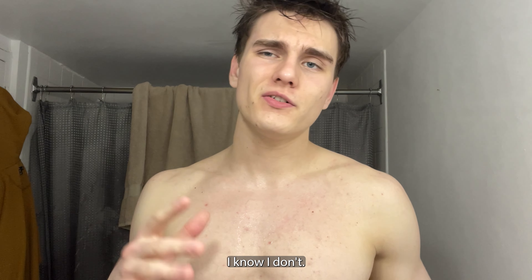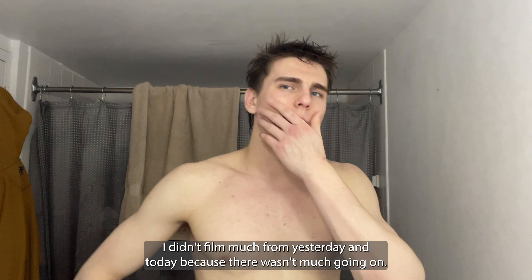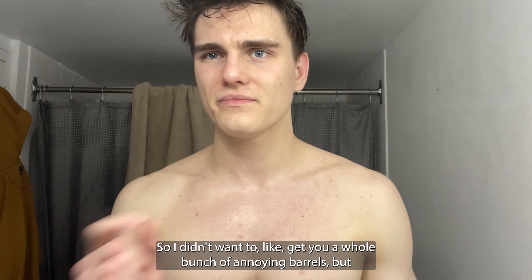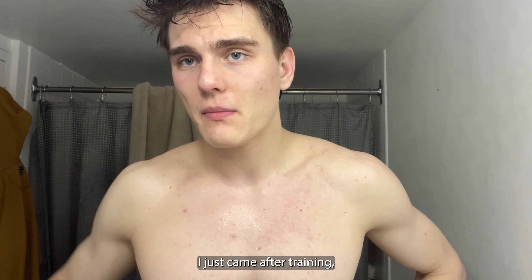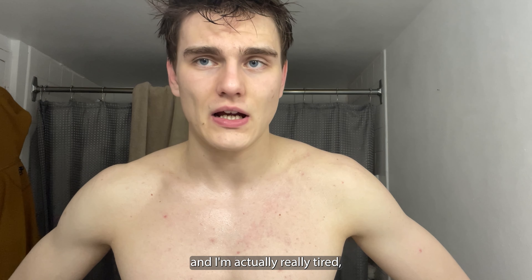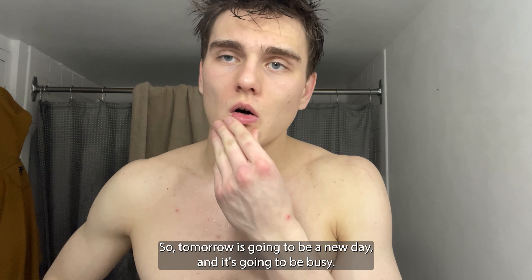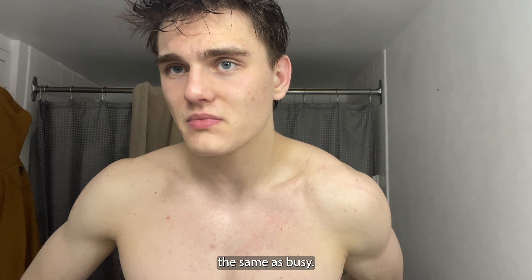I know I didn't film much from yesterday and today because there wasn't much going on, so I didn't want to give you a whole bunch of annoying B-rolls. I just came back after training and I'm actually really tired, and I have to make myself some food. Tomorrow's gonna be a new day and it's gonna be busy.